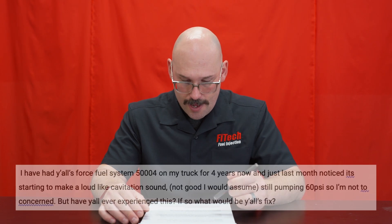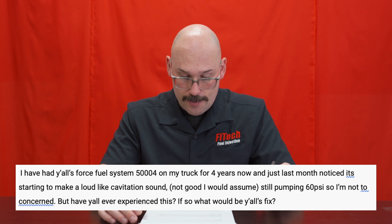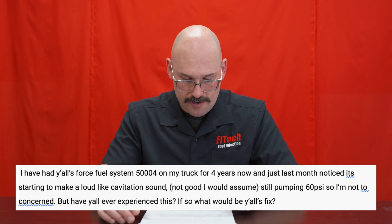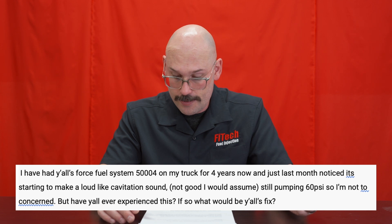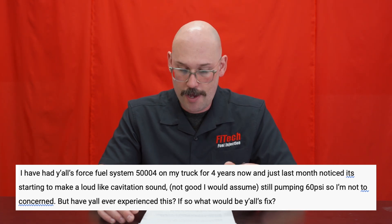Next up, we have Scott Sterling2469. He's asking: I've got your Force Fuel system 5004 on my truck for four years now. It's been running great. The last month I noticed it started to have a loud cavitating noise. Not sure what that is. It's still running 60 PSI. What should I look into and possibly fix?